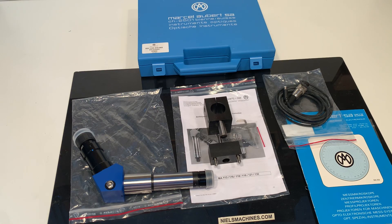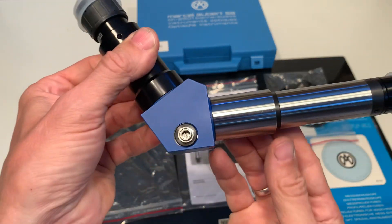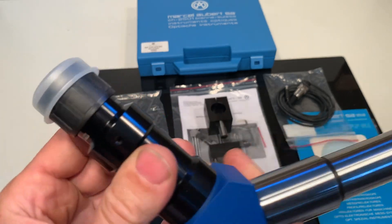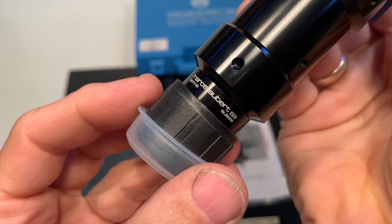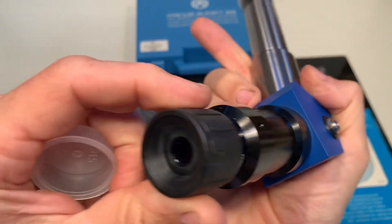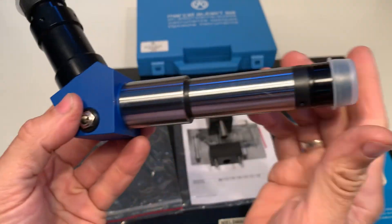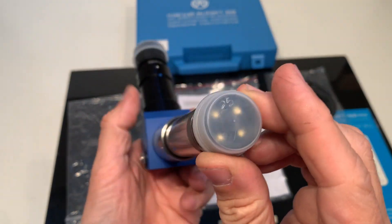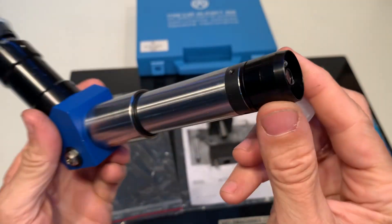Here I have a Marcel Albert centering microscope. It looks like it has never been used, and I will sell it as NOS (New Old Stock).